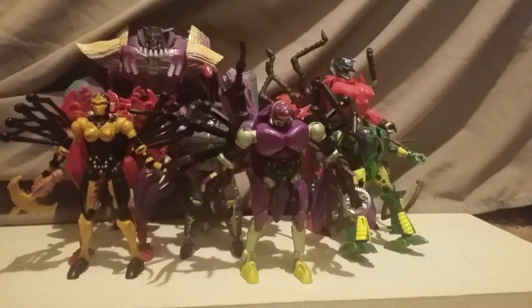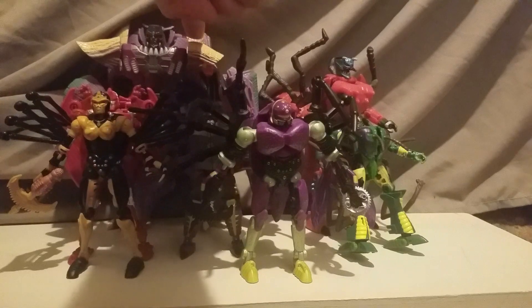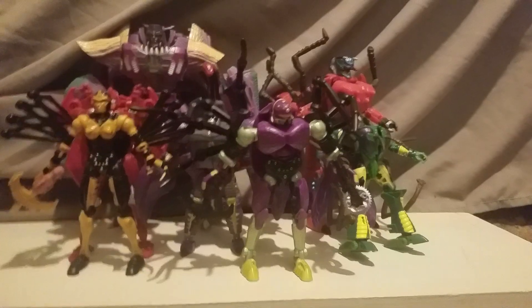So yeah, there is the complete Predacon cast of Season One! I really, really hope we get more Beast Wars characters, and I hope we get Transmetal versions — I'm hopefully going to be trying to find a certain someone's Transmetal body soon. Anyway, that's Scale It — see ya!